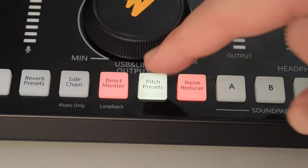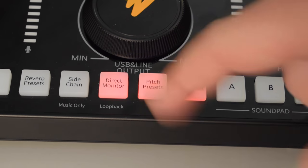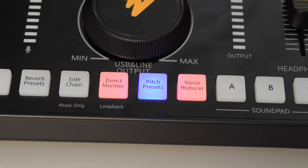The next button controls different pitch preset effects, so I'm just going to run through those quickly. Right now I have no pitch effects on my voice. This is the female setting. This is the male setting. This is the baby setting. This is the robot setting. And we're back to my normal voice.